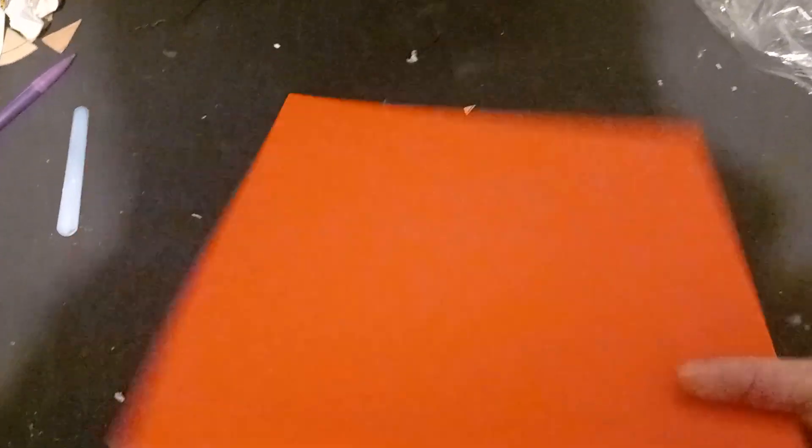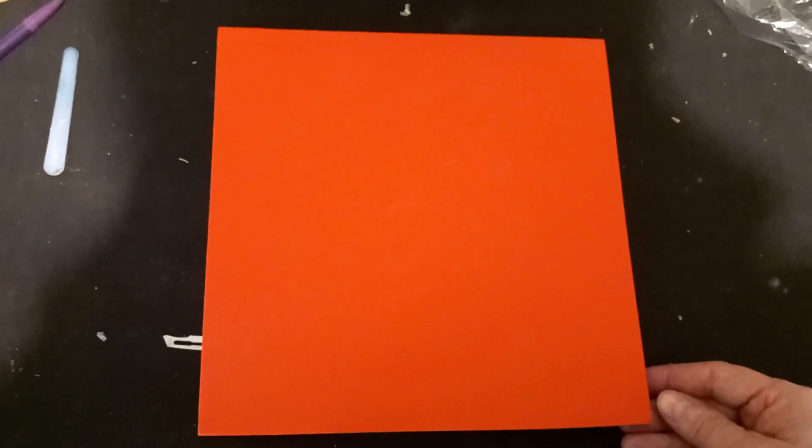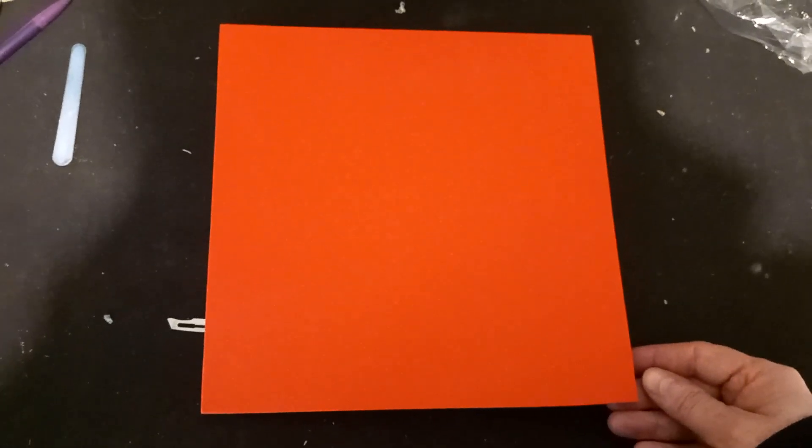I bought six sheets of lovely red five millimetre EVA foam - these are squares, not A4. Why did I buy red? Because it's about two pounds cheaper than gray or black or white. It doesn't matter - it's going to be painted. Saved me about ten pounds there.